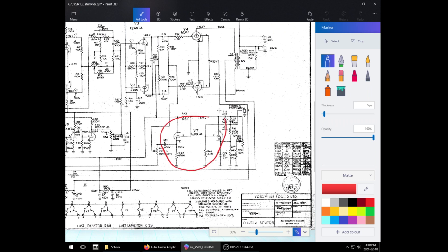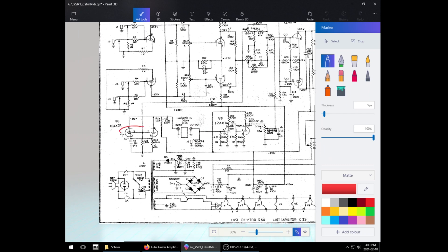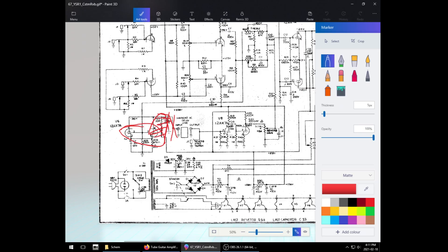Over here we have a tremolo that uses a whole tube, and it controls the tremolo by literally turning the power output of the tubes up and down. And then over here in the reverb, we have two stages of one tube driving the reverb in parallel. There is actually a reverb-driving transformer right here. There should be a transformer here driving the reverb tank, and then we have two stages of recovery for reverb in this — whereas the Fender only has one.